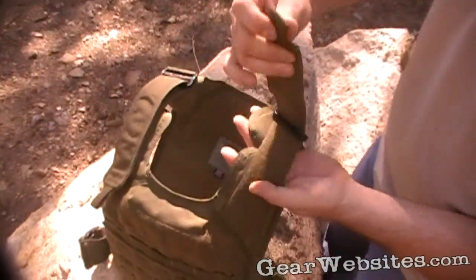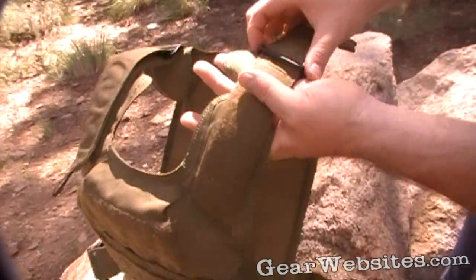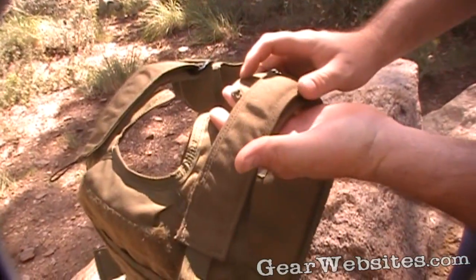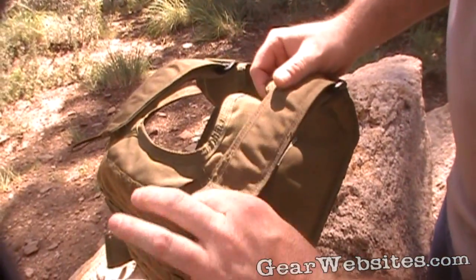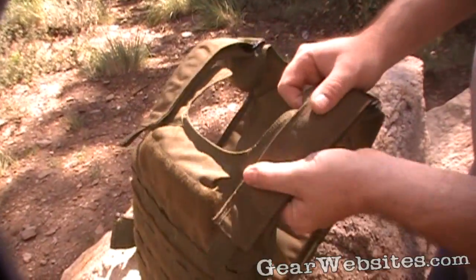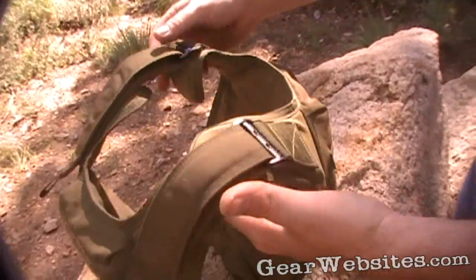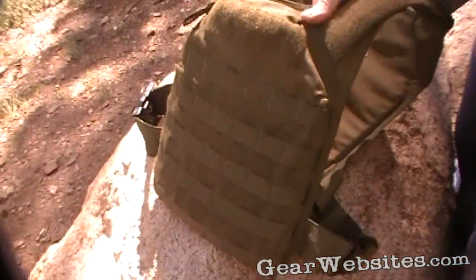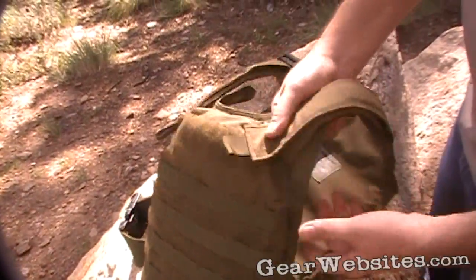The shoulder straps have Velcro for quick adjustment — however tight you need them. When you're wearing it, just reach up, grab these tabs, rip it, pull it tight, Velcro it down, and it's pretty snug. Easy to get out of too — just pop these buckles, rip those up, and the whole thing falls off.